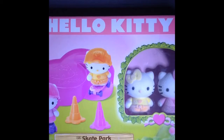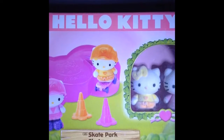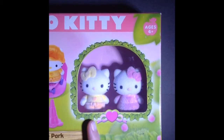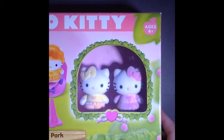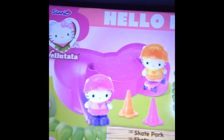Hey everyone, today I'm gonna be showing you guys this Hello Kitty skate park figures and mini playset. It's super cute — there are two Hello Kitties, one in yellow and orange and one in pink, and they're actually fuzzy. You can see the skate park too, let's look at the back of the box.